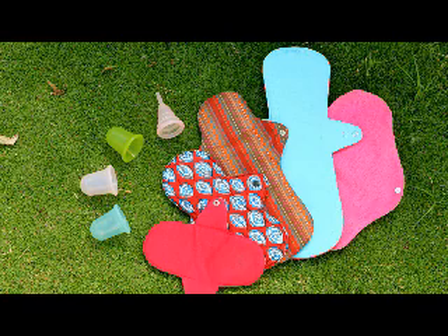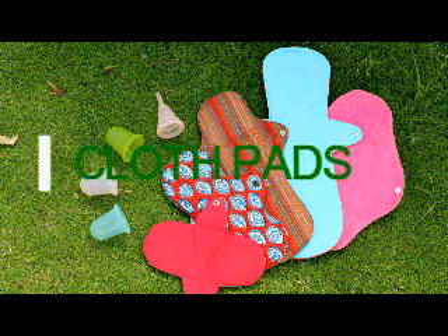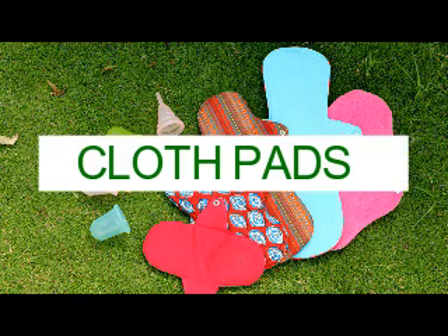There are two lovely options available to us now and I will talk about both of them. The first option is the cloth pad. Cloth was what my mother, my grandmother, and generations before that used. The only problem was that cloth pads were made of old cloth and people used to hang them inside their bathrooms where there was no ventilation and no sun, so they got a bad name.